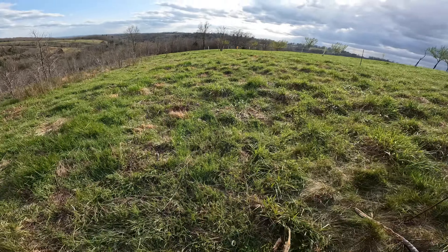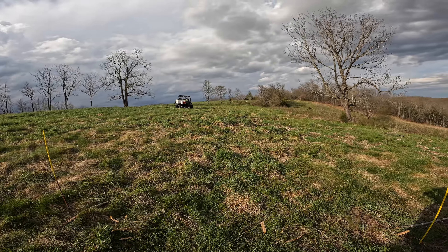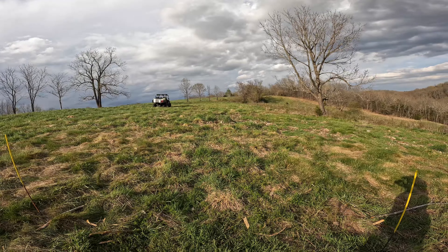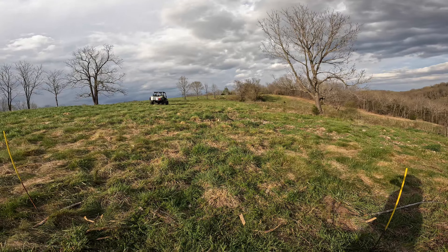I'm going to do this again next year, but I am going to order ahead of time to get the 100-packs. I could do 100 trees easily. Even if I would have single-planted all of these, there are probably 100 trees right here in this section.